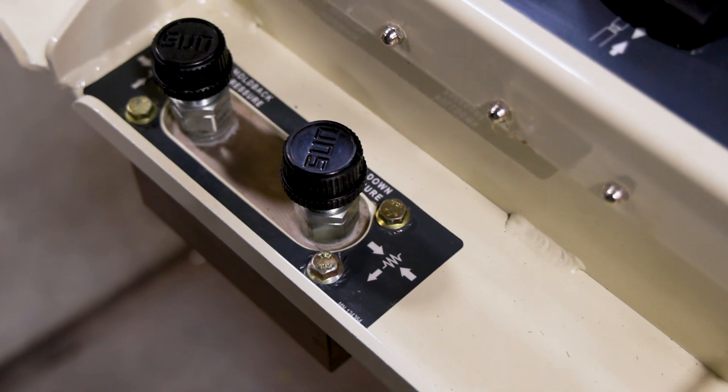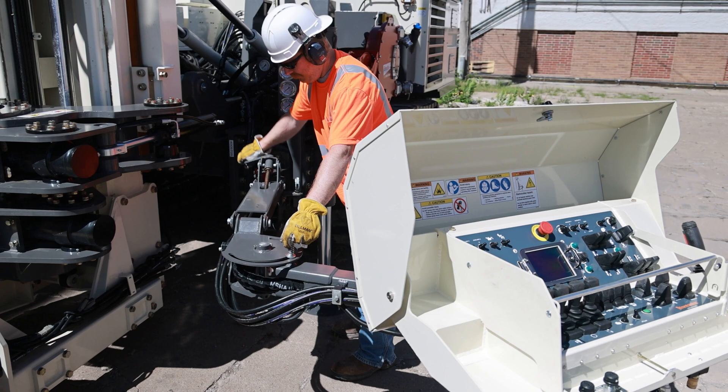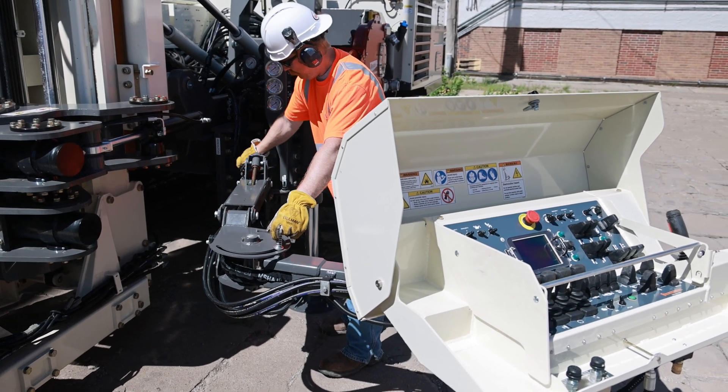Additionally, the 8150LS V3 has been equipped with simplified weight on bit controls for precision drilling and an adjustable height control panel that prioritizes operator ergonomics.